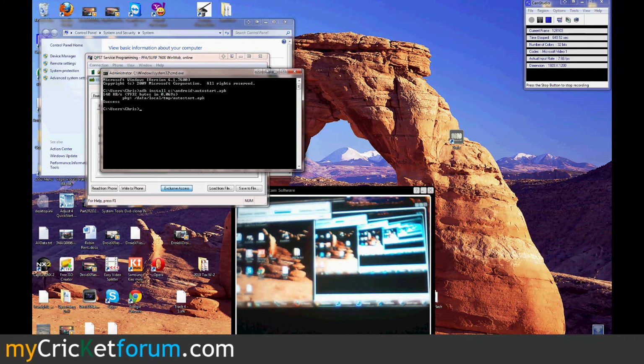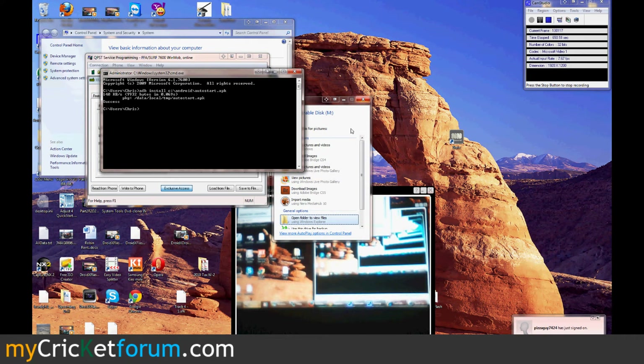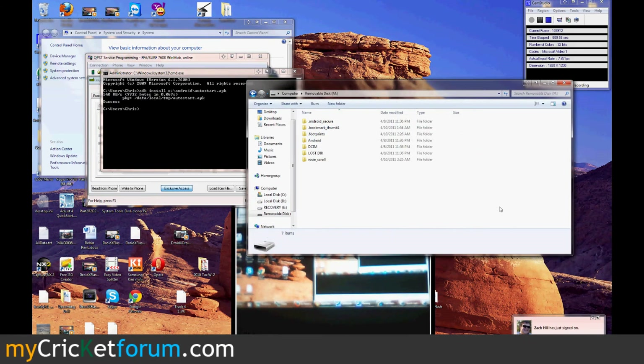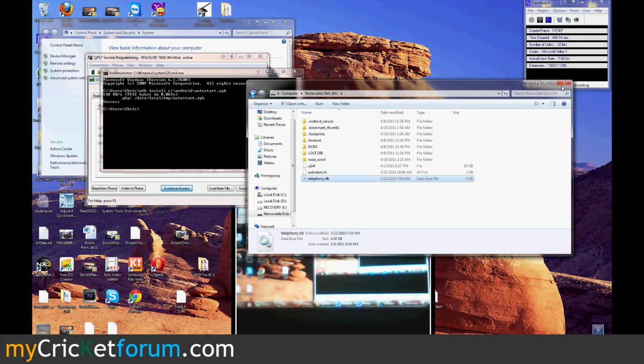Now I'm going to mount the SD card. I'm going to find all my files I need to transfer over there — Autostar.sh, E2NL — I'll just put them in the root of the SD card. And there's one more that I needed: the telephony.db. 4096 bytes right there. Now we can disconnect the phone.